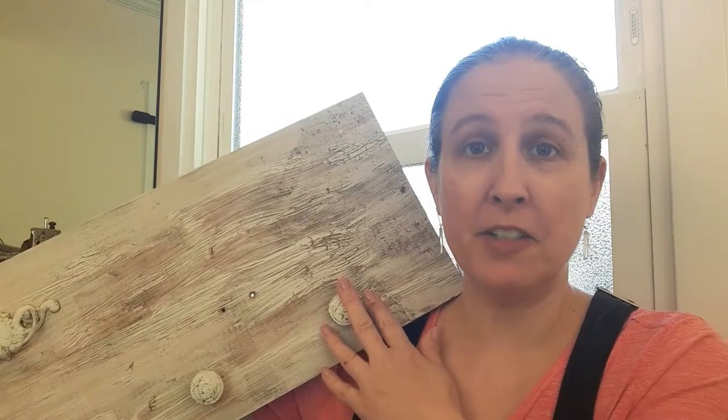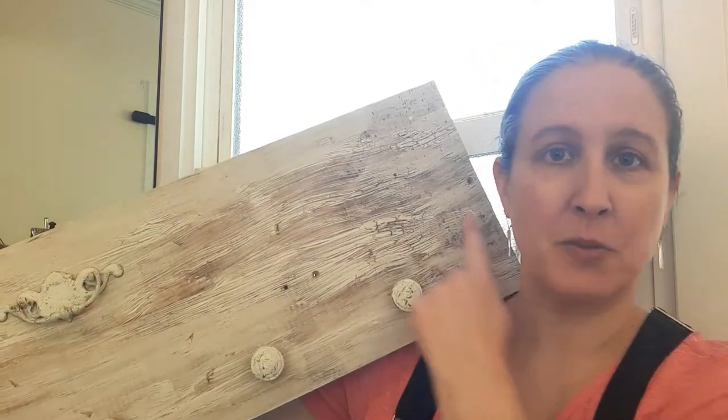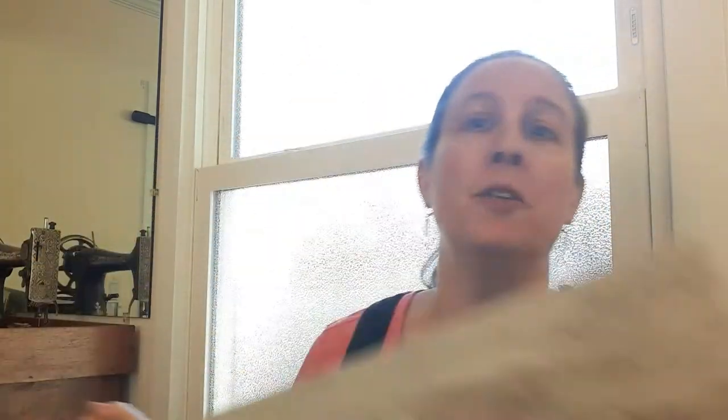The first thing you need for this project is an old piece of wood, preferably a board in any condition. I found this one in my basement — I had already painted some messy stuff on the back for another project. Just grab a board of any size; if you don't have one, I guarantee you have a friend or family member with a scrap piece they want to get rid of. My particular board is about 10 inches by 36 inches, but you can make it any size you'd like.